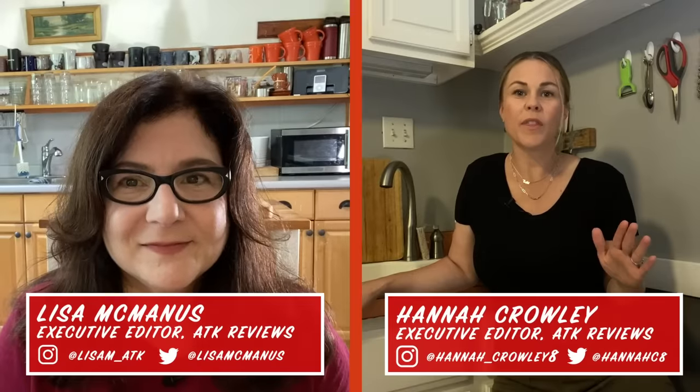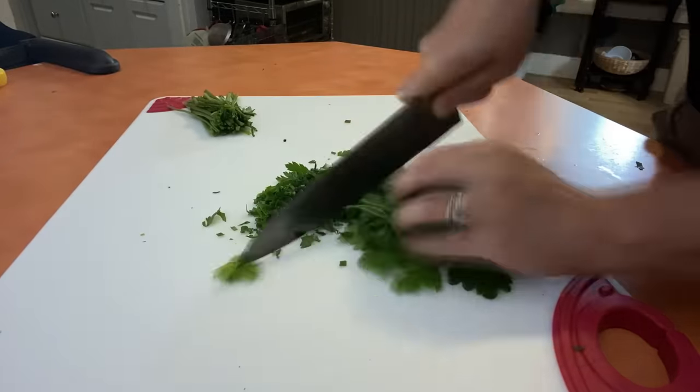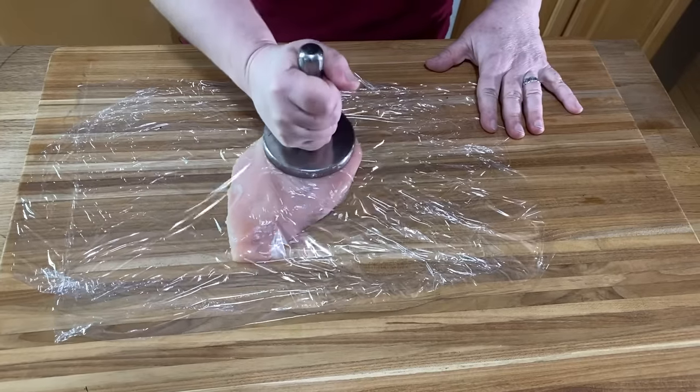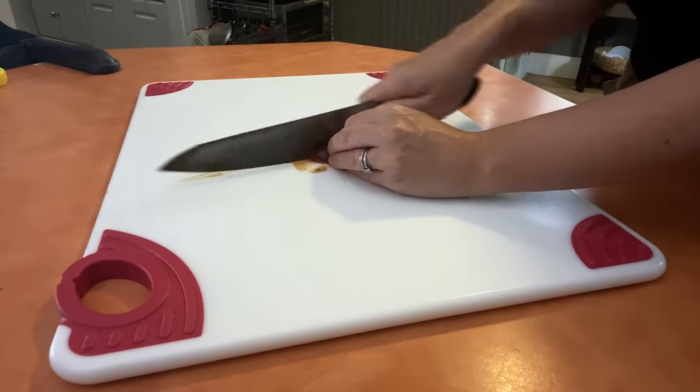A good knife is nothing without an equally good cutting board to use it on. It's something that every cook should have. Some cooks see the ultimate cutting board as a thick, unbudgeable wood or bamboo board. Others prefer to do their work on a lightweight, no-maintenance plastic board. Today, we're going to explore both wooden and plastic cutting boards so you can decide which one is right for you.